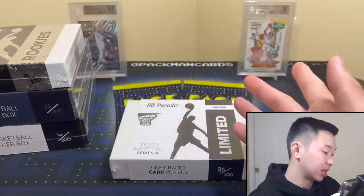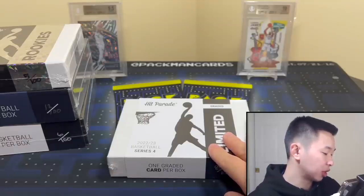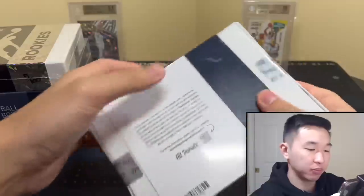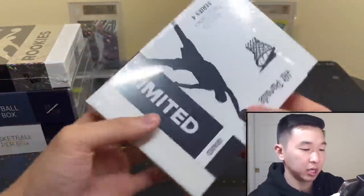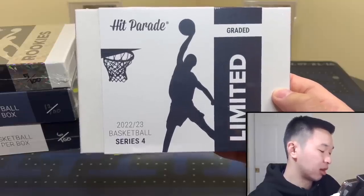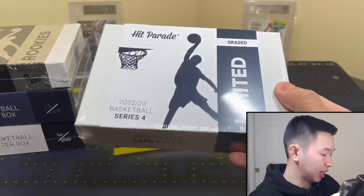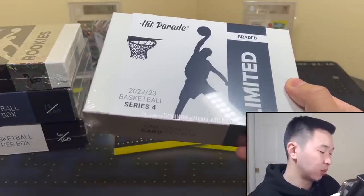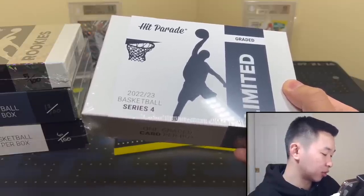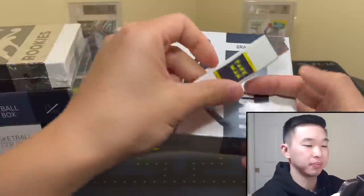These are sold and made by David Adams. This is not sponsored — I bought them myself and want to review them for you guys. Here's the first one: Graded Limited Series Four. These run in the mid-hundred dollar range — right now at the time of recording it's $140. You get one graded card, 100 total made. You can see the hand numbering — got 85. Chase cards in this one include a Draymond Select Snakeskin one-of-one, a Devin Booker 2018 Kaboom, an Anthony Edwards Gold Wave Mosaic rookie, a Zion Purple Select die-cut rookie, a Kawhi Galactic, and more.